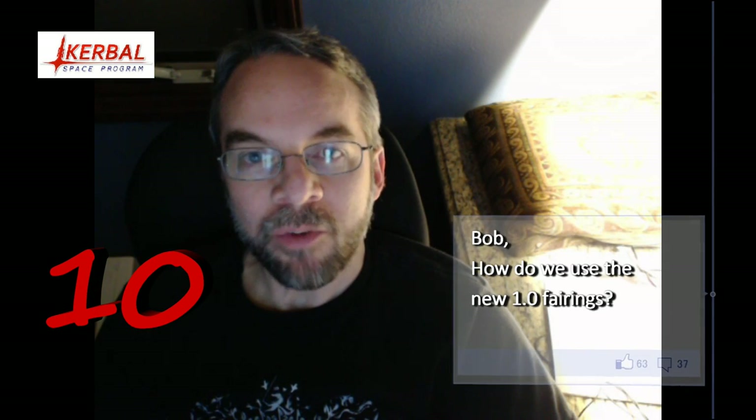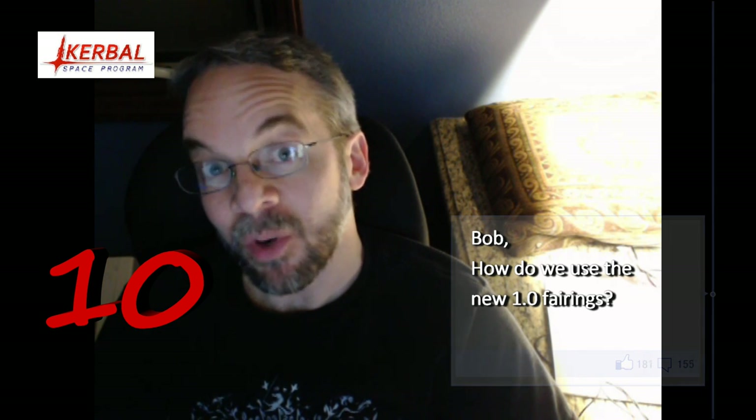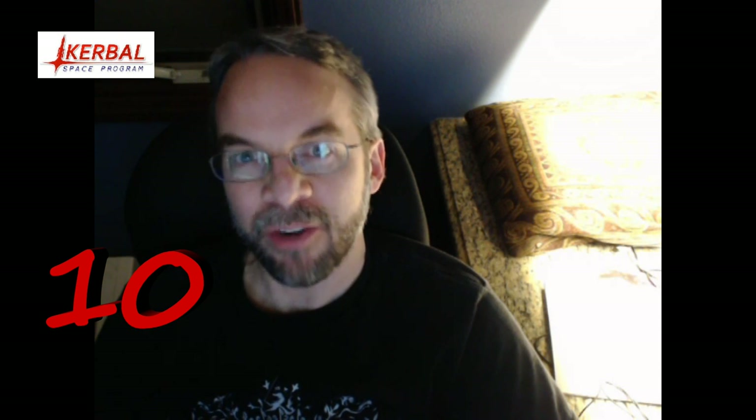Greetings Kerbinauts, this is Kerbal Space Program. I'm Bob Fitch and this is AMA number 10. Today we're going to be looking at the 1.0 fairings, because I'll bet you there are some of you with questions about how to make those fit around your payloads. Let's go take a look.